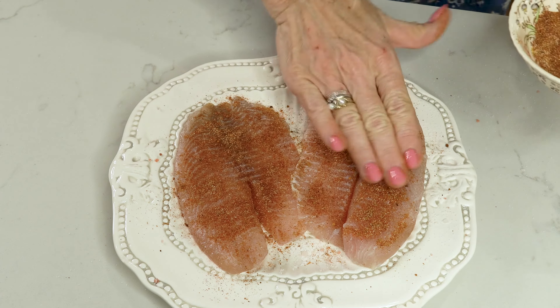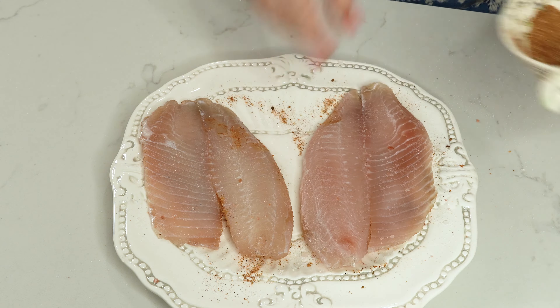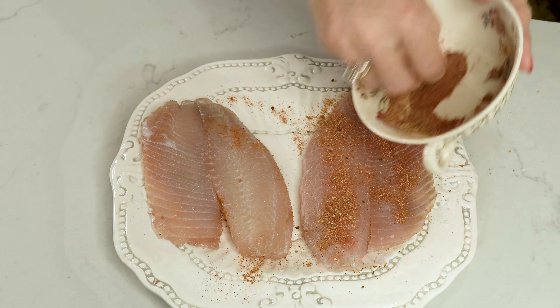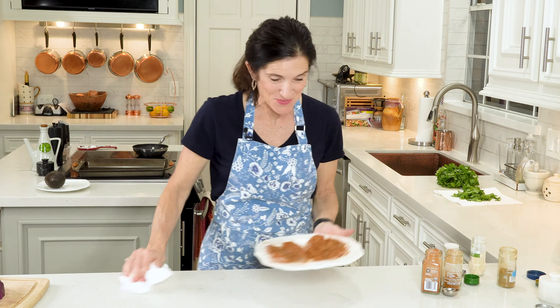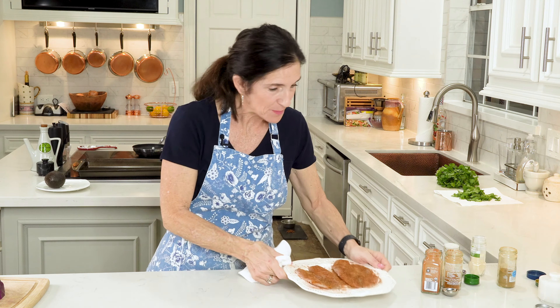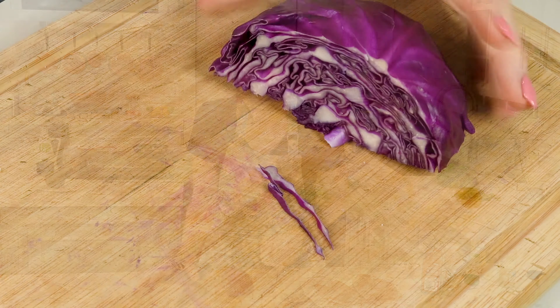The first thing I'm going to do is really dry it well with some paper towels. Salt both sides of the fish because this will really bring out its flavor. We want to make a little rub: start with some chili powder, not quite a tablespoon; a teaspoon of smoked paprika; a teaspoon of cumin; about a half a teaspoon of garlic powder; about a half a teaspoon of onion powder.